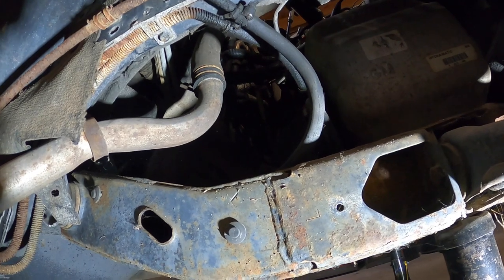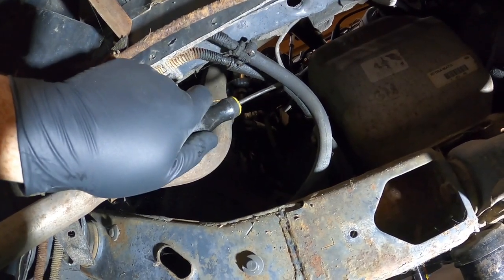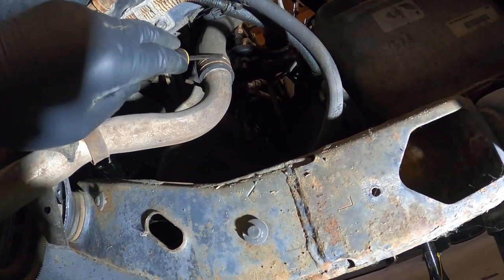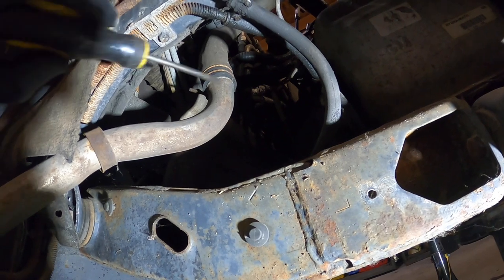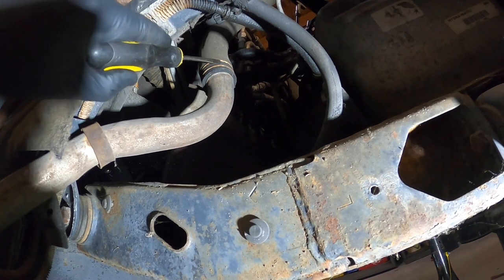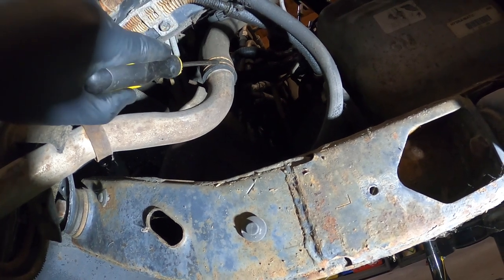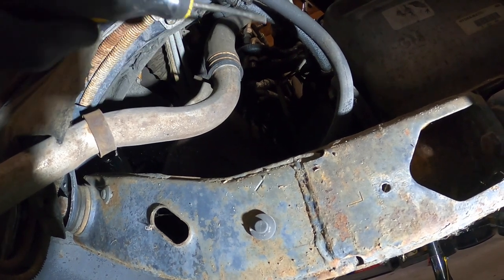We're under the car here on the driver's side. Here's the trans cooler lines that we have to take off - those look pretty cracked up so we'll probably have to replace those. And this is our coolant hose, the coolant tube that goes under the car up to the front. I'm going to take that loose right there, then do the same over on the other side and that should drain our coolant. If I can't get this clamp loose, I'm just going to cut the hose because I'm putting new hoses on this car.